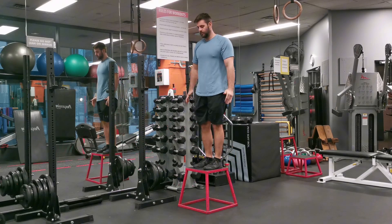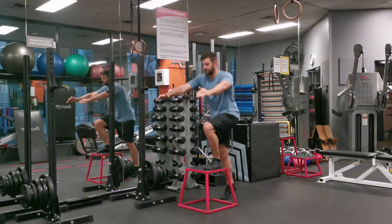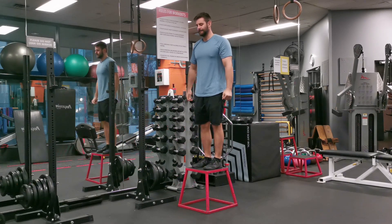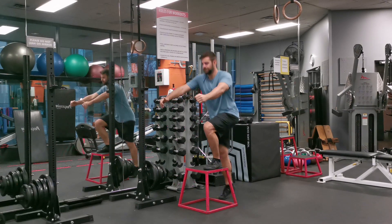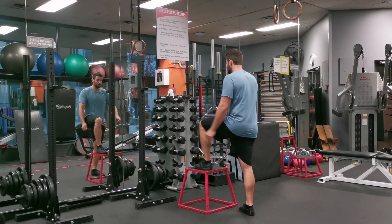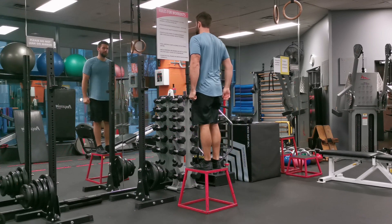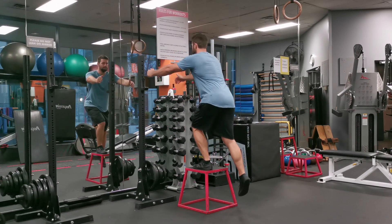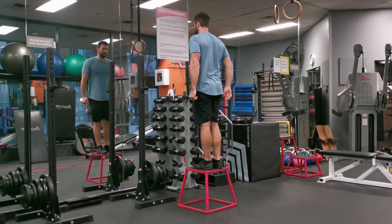Lift your left foot and place it firmly on the elevated surface. Extend your arms in front of you. Push through the middle of your foot, engaging your glutes and quadriceps, to lift your body up until your left leg is straight. As you step up, bring your right foot to meet your left foot on the bench, standing fully upright. Then, in a controlled manner, step back down with your right foot.